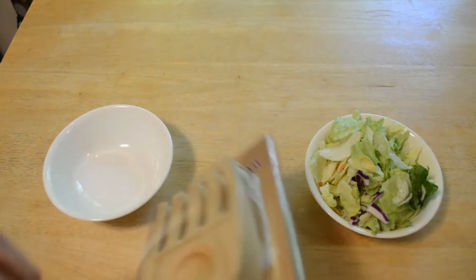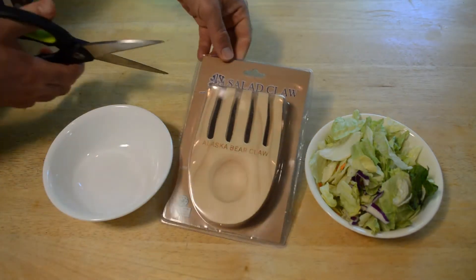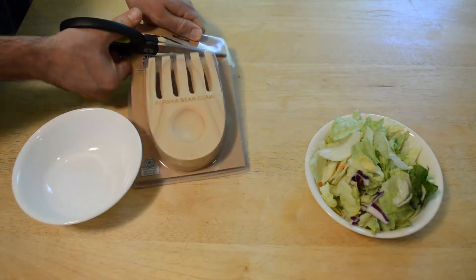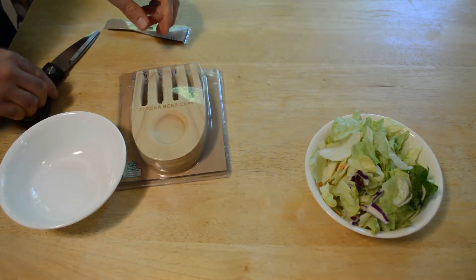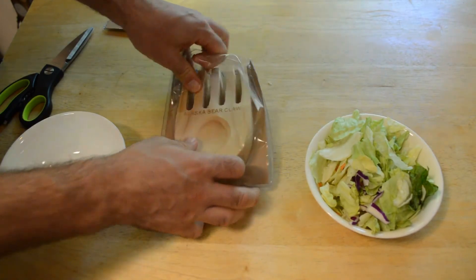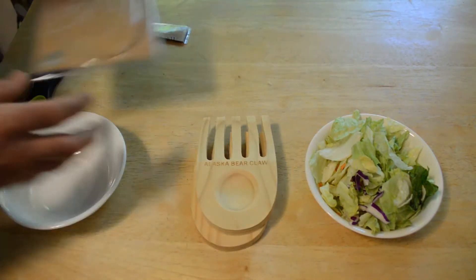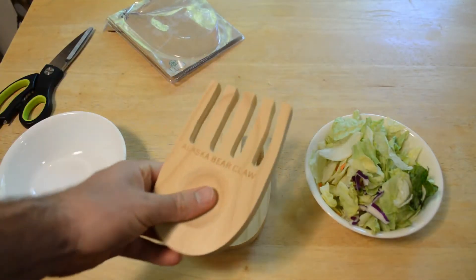Let's open it up and see what's inside. Let me know what you think in the comment section — is this something you'd actually purchase? This is kind of like one of those products where you're up in Alaska looking for a souvenir and you make an impulse buy: Alaska bear claws.